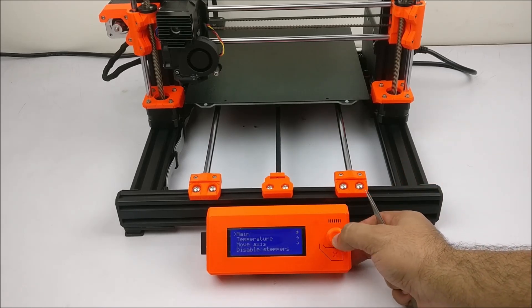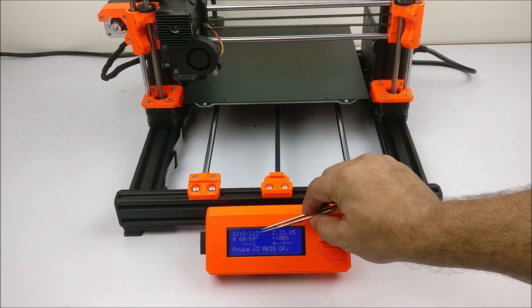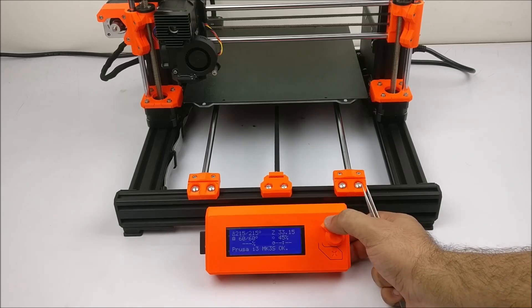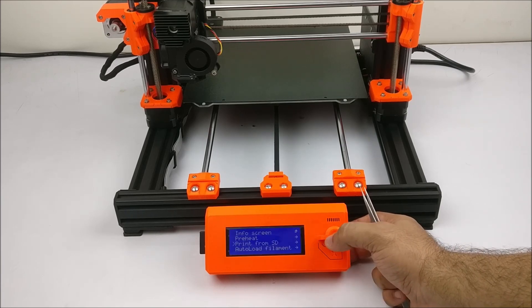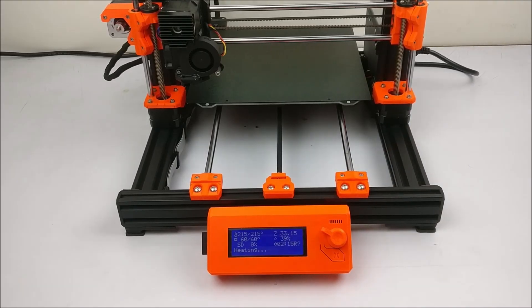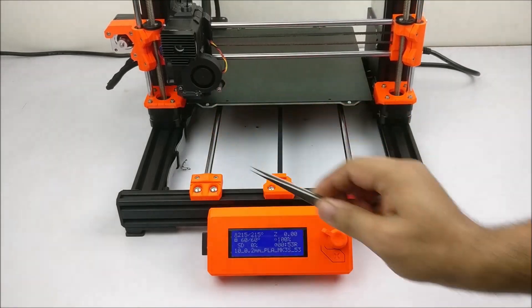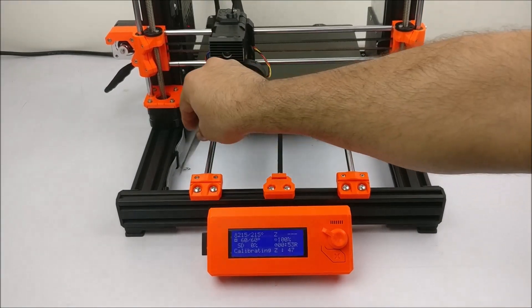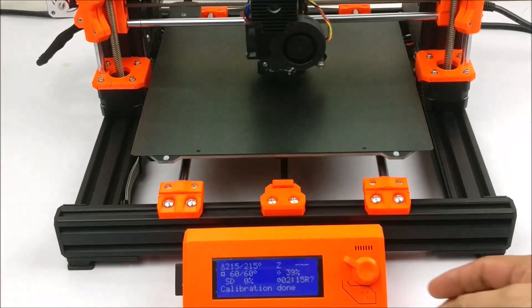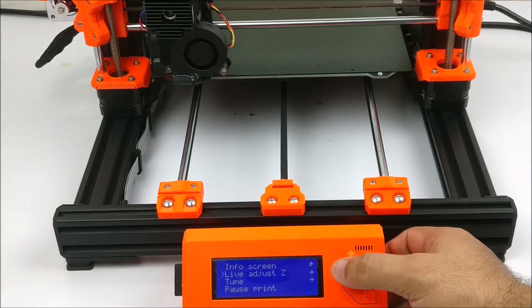So now we will see how to adjust that. Once your hotend and heat bed is ready — that is, they are at their printing temperature — we will start a test print and first we will slow down the speed to say 40 percent. We will go to print from SD and start a print. This is just a small test print. Now as soon as the print head starts to print, we will click the LCD knob and go to the live adjust Z.